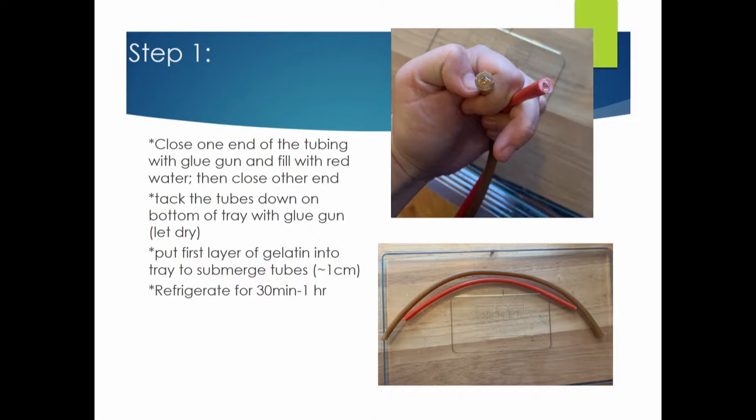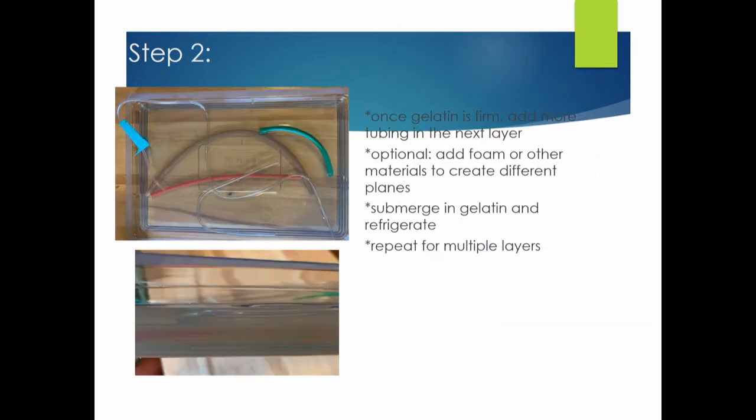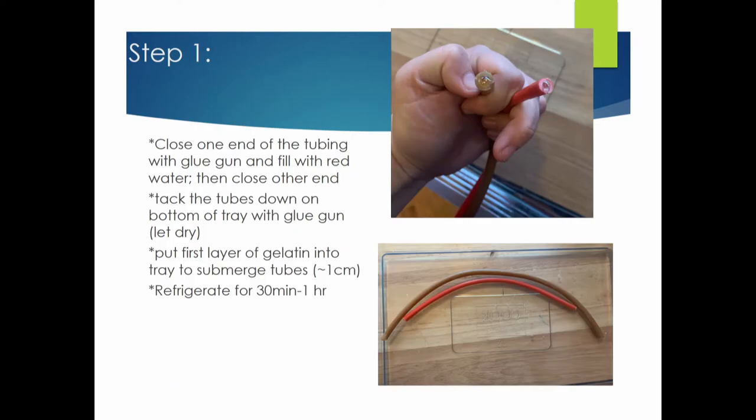What I do is use the glue gun to close one end of the tubing, then tack the tubes down into one of those trays from the central line kits. You glue them down and then you can put liquid into these IV tubes, then refrigerate for about a minute once submerged in the gelatin. With the gelatin, when you buy those multiple little packets, use a lot more than what they say to make Jell-O — you want to make it thick.